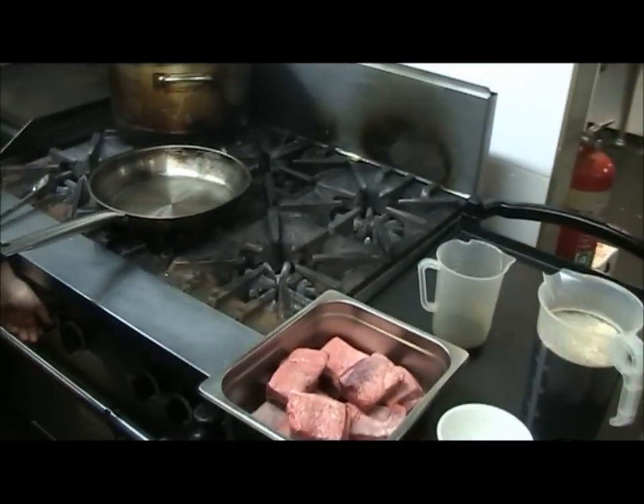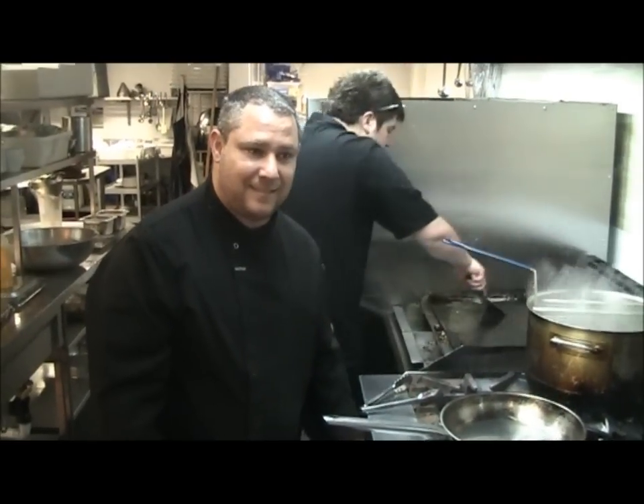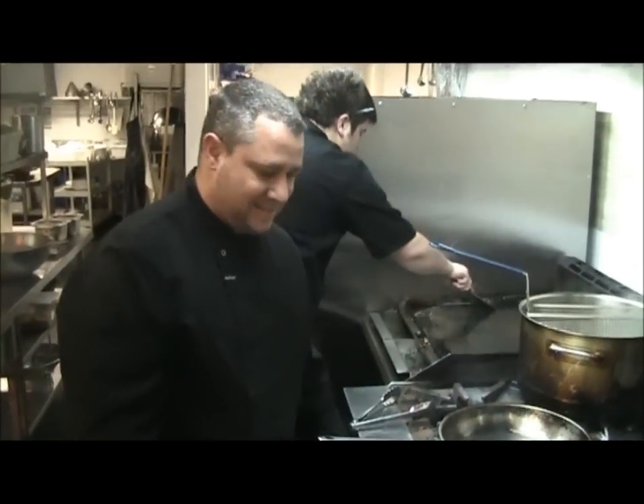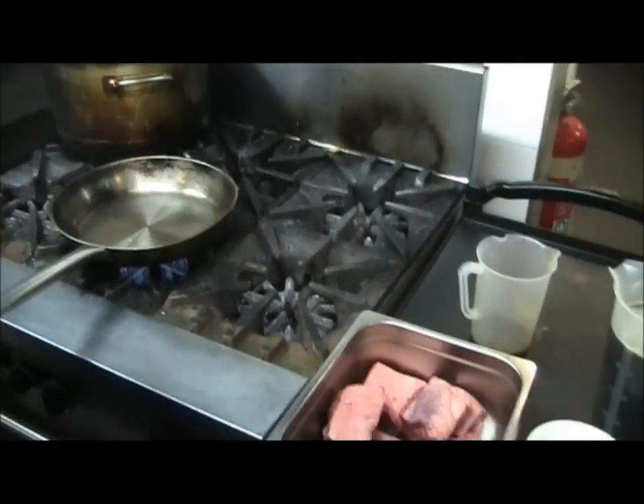Welcome to the Australian Hotel and Brewery, where our head chef Sam Young is going to be showing us how to make our patented, trademark beef short ribs marinated in our delicious dark lager.